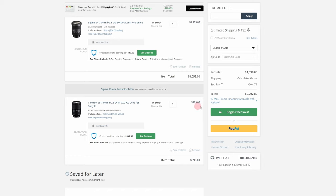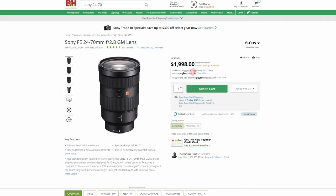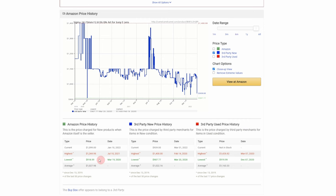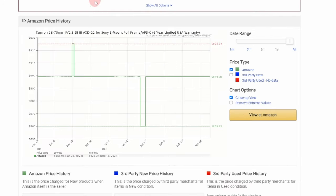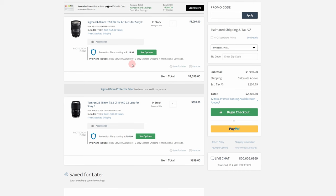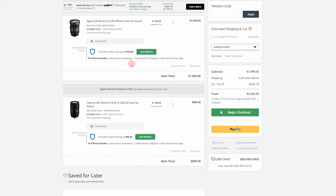Now let's compare value. The Sigma comes in at $1,099, Tamron at $899 — and I think the prices are absolutely fair for f/2.8 constant aperture zooms. Compare to first-party lenses like the Sony G Master at $2,000. With the Sigma, you're paying an extra $200 for 24mm. The Tamron gives you 28-75 with an extra 5mm on the long end. The Sigma has gone as low as $918 and the Tamron as low as $860. As for absolute value, you're getting a ton of lens for the money from each manufacturer. It's a tie.